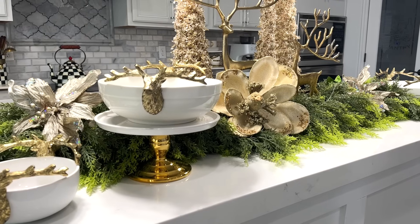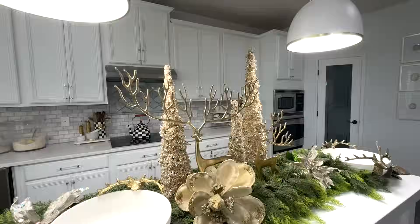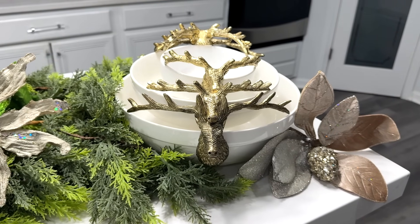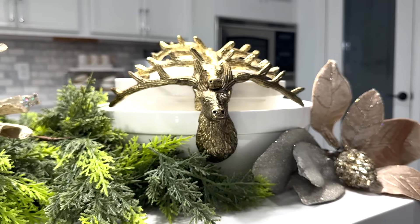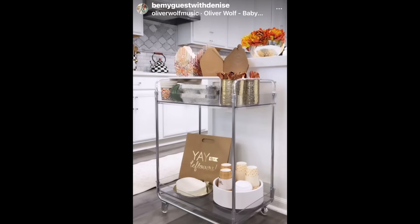Start planning your buffet table before your event — the evening before, but in my case months before. Arrange the room for the best flow. If you have the space, have a separate table for drinks, and place plates at the beginning of the buffet line. Finish the table off with utensils and napkins. And hopefully if there are leftovers, set up a to-go cart like I did for Thanksgiving. If you missed it, you can see it on my Shorts here on YouTube or my Instagram at BeMyGuestWithDenise.